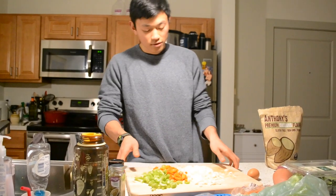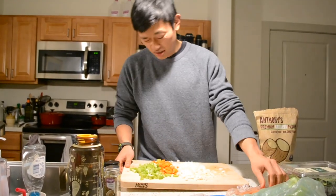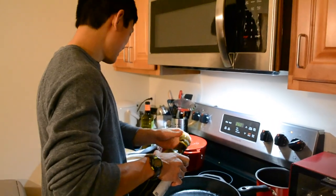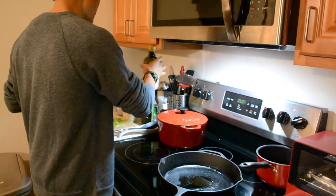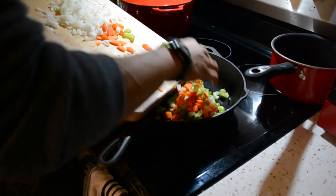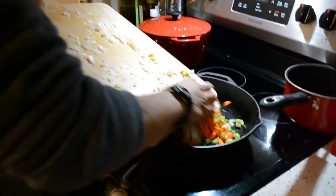Oh my eyes. That's a strong one. Some olive oil — as with the beginning of pretty much every recipe that has ever existed.